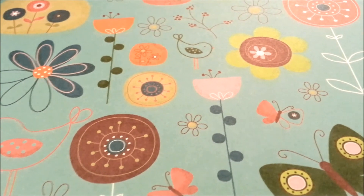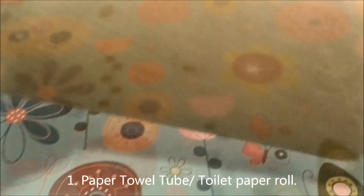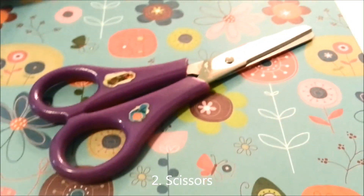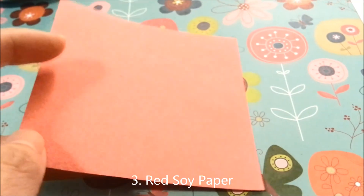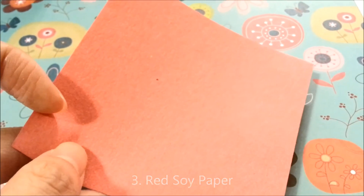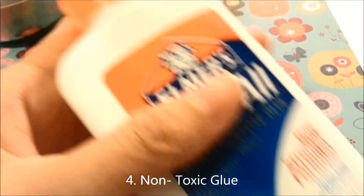First thing you need to do is gather your materials. You will need: one, a paper towel tube or a toilet paper roll — any size will do, I just chose a small size. The second thing you'll need is scissors. Next you'll need some red soy paper or red paper. I chose to use red soy paper because I know it's safe for my hamster. And then the fourth thing you'll need is some non-toxic glue — I just got typical Elmer's school glue.